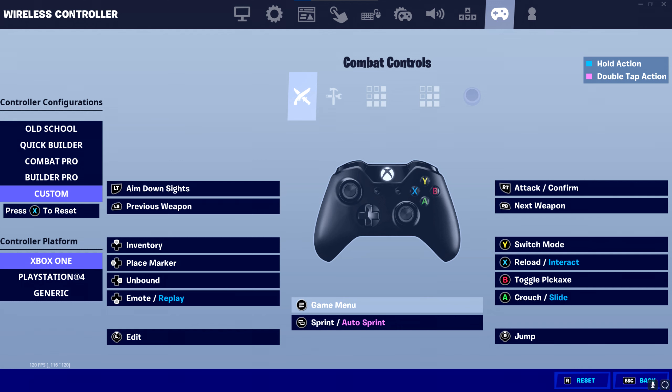Moving on to the Xbox controllers — I recommend having left stick on your edit first and foremost, because it is the universal bind for editing on controller. I recommend Y for switch mode because it is a lot easier to press and you can time your builds easier with it. If you want to pull out your pickaxe, we're going to put that on B, because it is easier to spam than Y in my opinion.